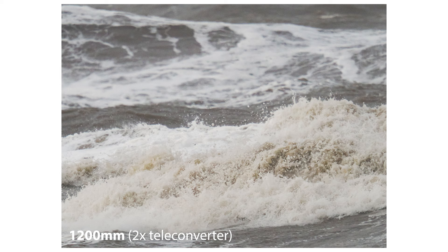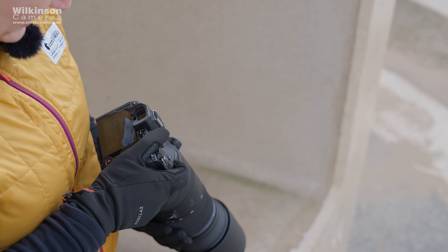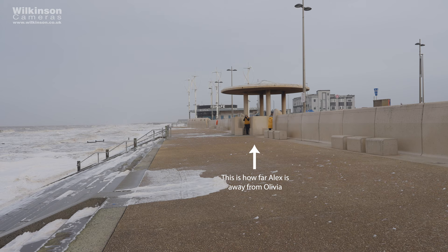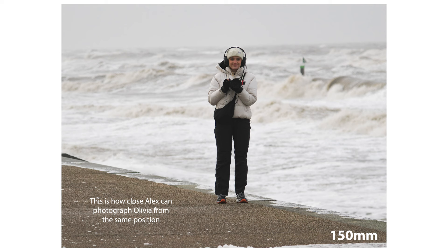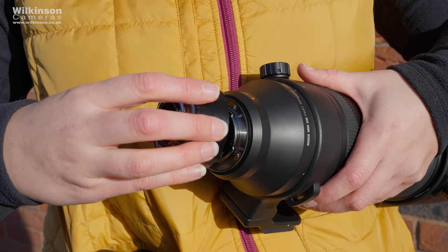Let's run through some of the numbers. If you're not sure what I mean when I'm talking about crop factor or equivalent focal lengths, we do have a separate video on this, but in simple terms this lens allows you to see really far away. On its own it's 150-600mm f5-6.3, or the equivalent of 300-1200mm. With a 1.4x converter it's 420-1680mm at f7-f9. With a 2x converter it's 600-2400mm at f10-f13. Would I use this lens with a 2x teleconverter? Probably not, but you can, and that's pretty cool.